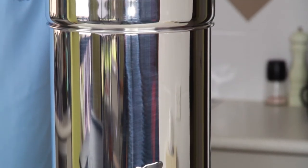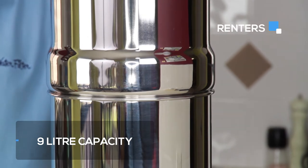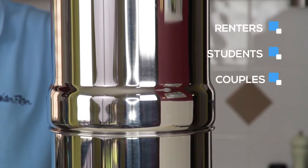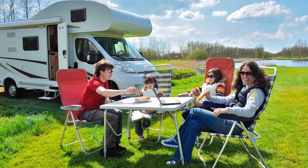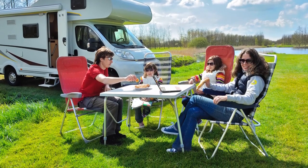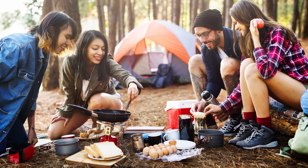For its compact size, it boasts a 9 litre capacity which is perfect for renters, students, couples, business premises, and travellers. It is also portable and can be taken away with you on your trips, camping trips, weekends away, or extended times heading off the beaten track.